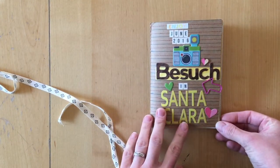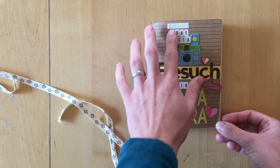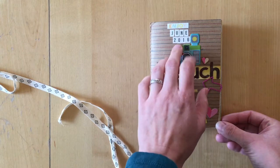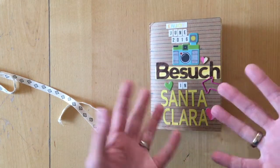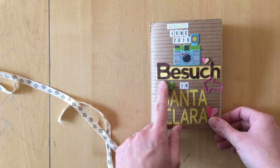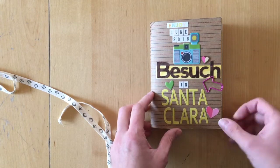I will still need to go through and see whether there are letter stickers that need gluing. This is the title page. It says: Enjoy June 2016, Besuch in Santa Clara — meaning visit to Santa Clara.